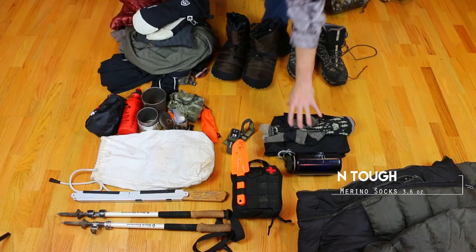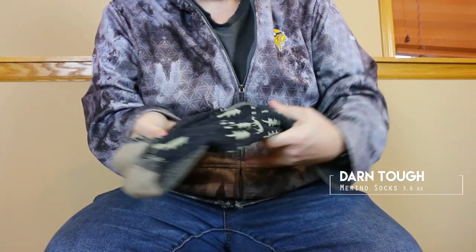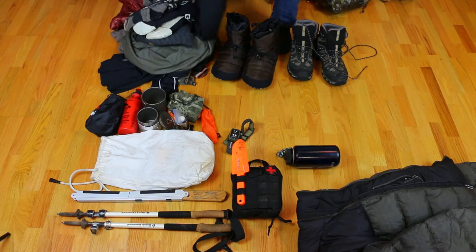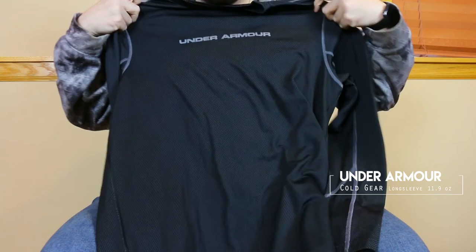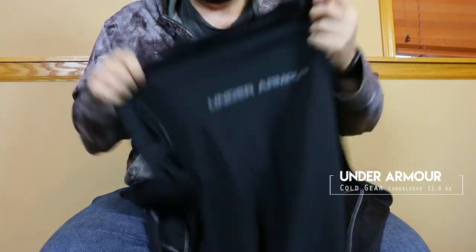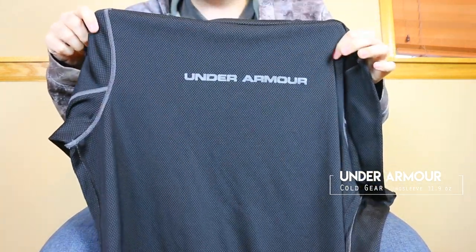Lastly for spare clothing, all I bring in is one extra pair of socks — wool again, usually a little longer and looser — and I'll switch out into those. Then I have Under Armour Cold Gear, which is polyester with a soft cloth-like material on the inside. That's my night shirt and what I sleep in.